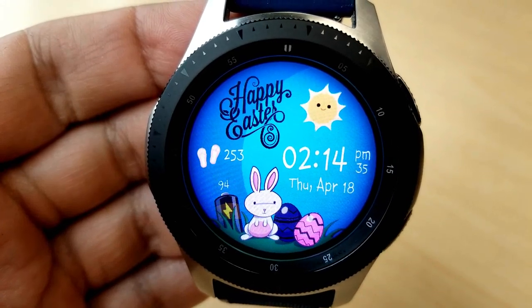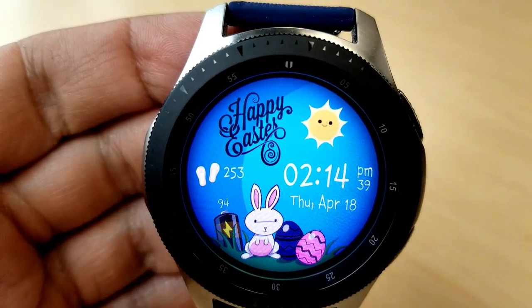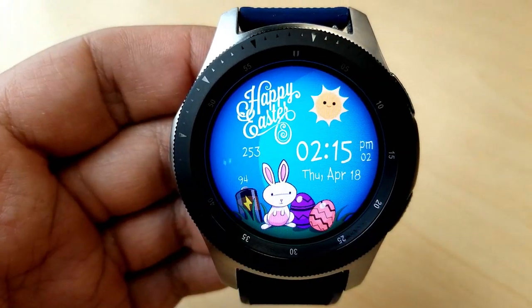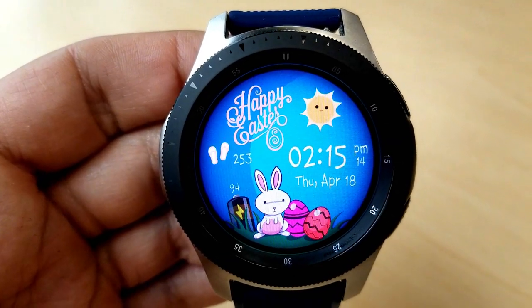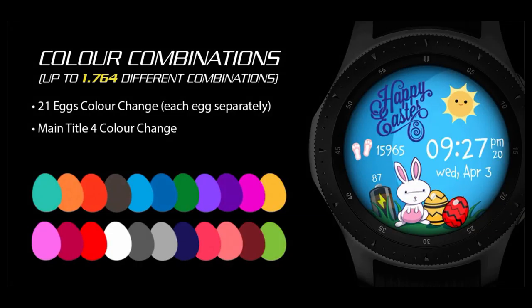For customizations, you can change the color of the Happy Easter title at the top, plus you can change the colors of the two eggs at the bottom — and both can be changed independently of each other, so you can really go nuts with your favorite color egg combinations. This one comes pre-loaded with three app shortcuts to your steps, battery, and schedule, and it's also been optimized with a colorful AOD mode.